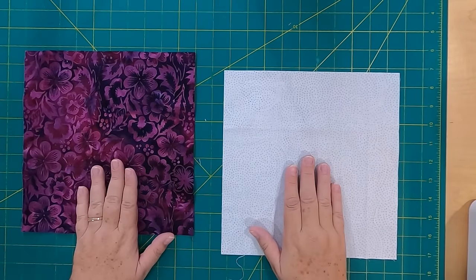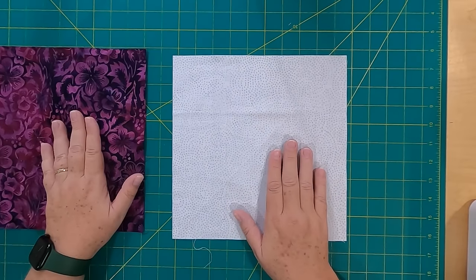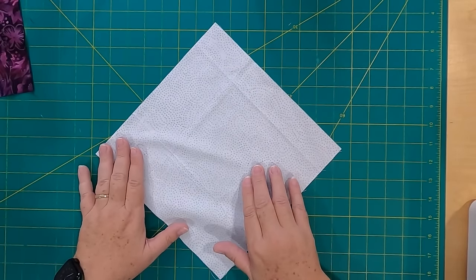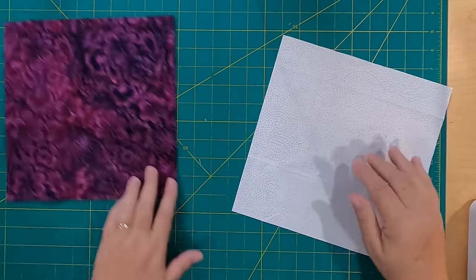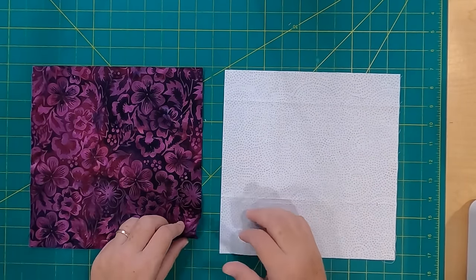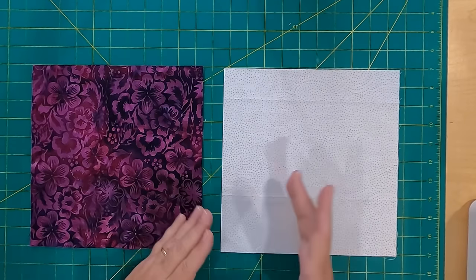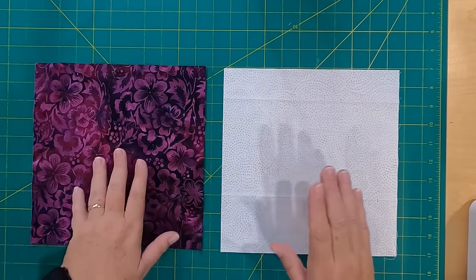So you have your 32 squares of your focal fabric and your 32 background fabric squares. What you want to do is take the lighter of the two piles — in my case the background fabric — and you're going to draw a diagonal line. We're pairing them up, a background with a focal fabric, and we're making half square triangles. You pair up all 32 squares, split those in half, and you'll end up with 64 blocks. So let's get started.